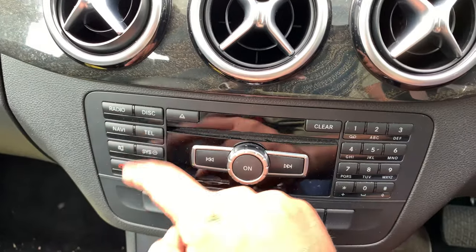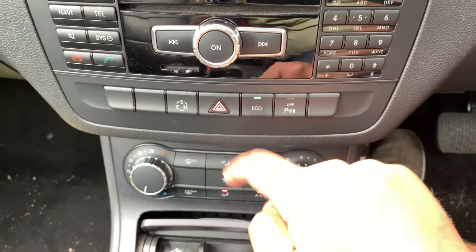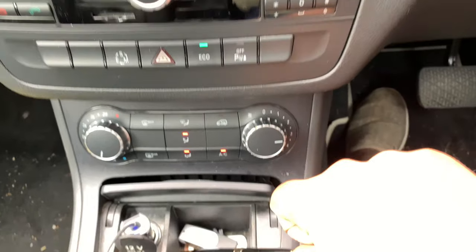There are shortcut buttons for radio, disc, navigation, telephone, mute, system settings, and your Bluetooth telephone control. These buttons cycle through sport, eco, and manual eco modes, and there's also a button to turn off the parking sensors.